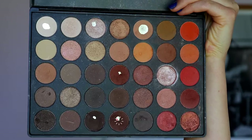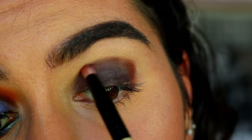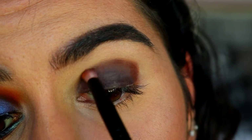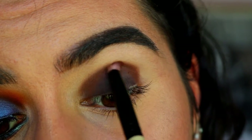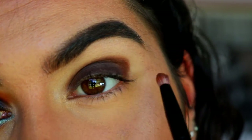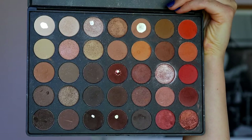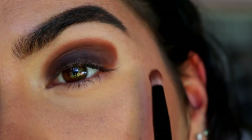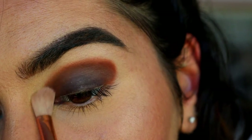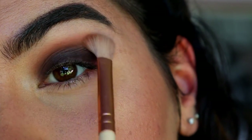Once I've placed on the base, I'm going to go in with a brown shadow from my Morphe palette on a pencil brush. This is just a nice, kind of maroon-y deep brown. I'm going to place that in the crease, starting soft and building up that colour. Then taking some of that maroon shade, I'm going to blend out the edges a little bit. I've still got a harsh line, so I'm going to grab a little buffing brush — just a clean fluffy brush — and just buff out the edges.